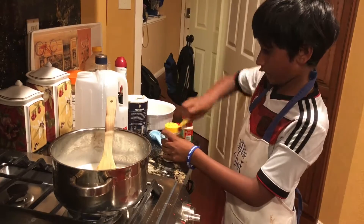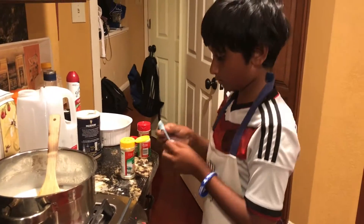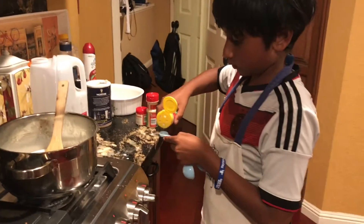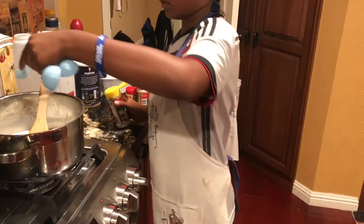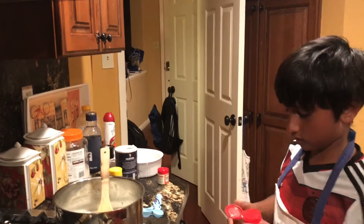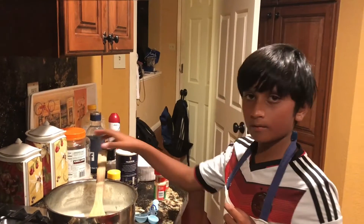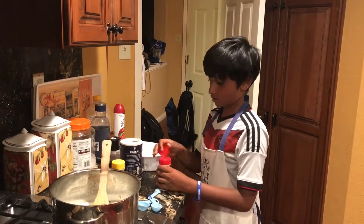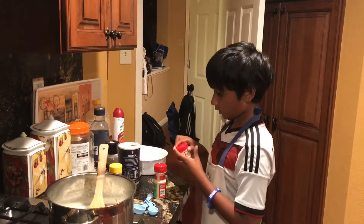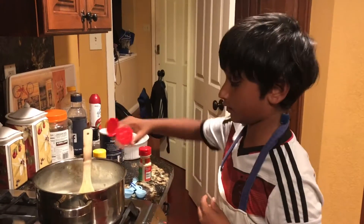First we'll add our onion powder — half a teaspoon for all of these spices. Now with our onion powder in, we're going to add our garlic powder, half a teaspoon. And now let's add our ground mustard — all of these are half teaspoons.